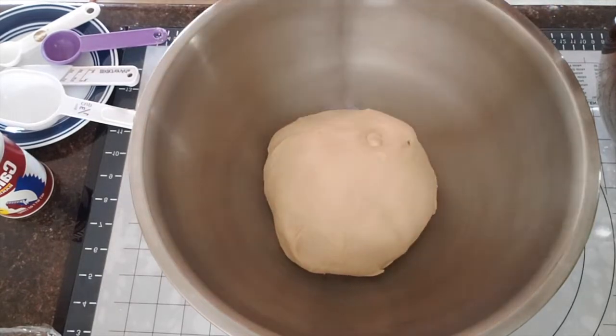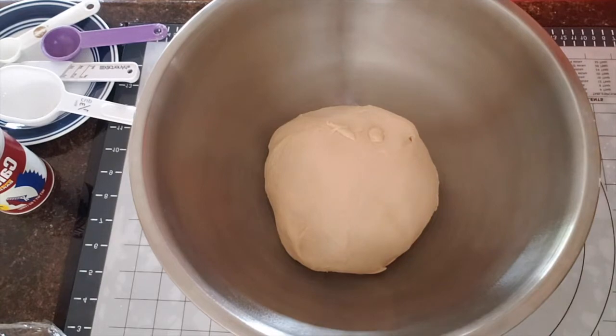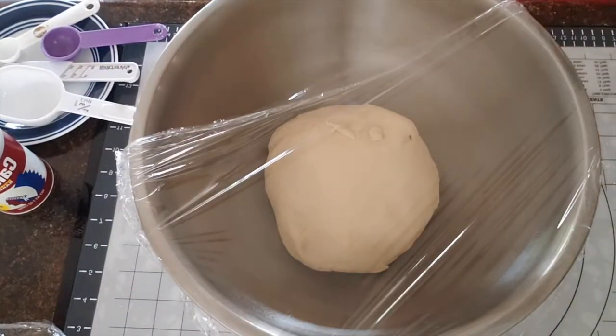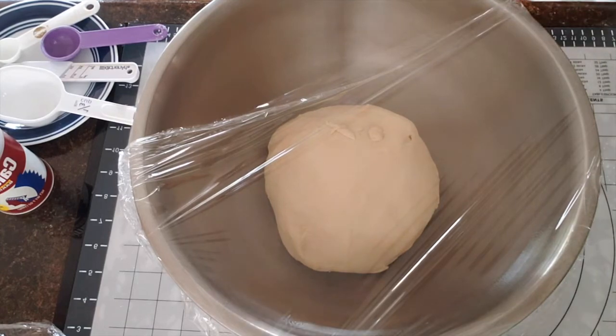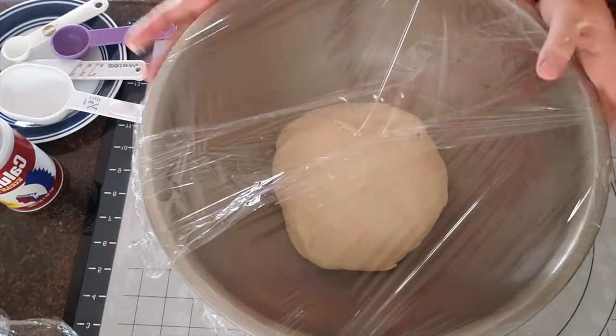Now I'm going to take a look at the water. Let's make the sauce from the side of the bowl, and then we will take the sauce and pour it.